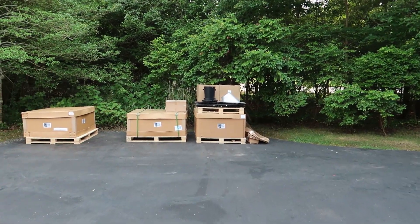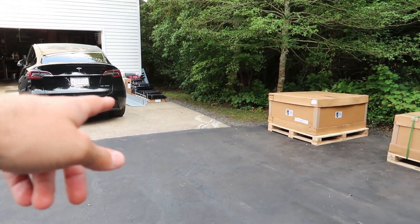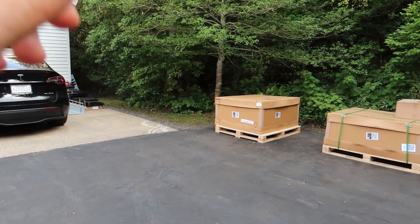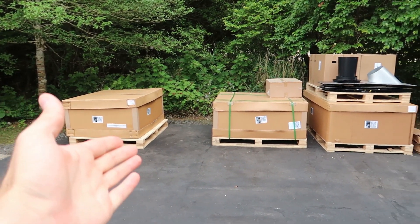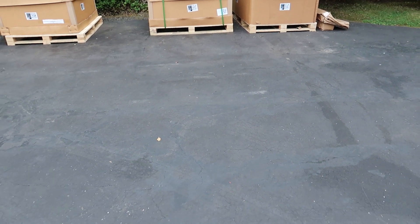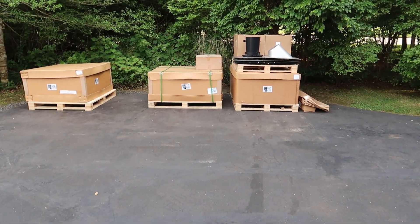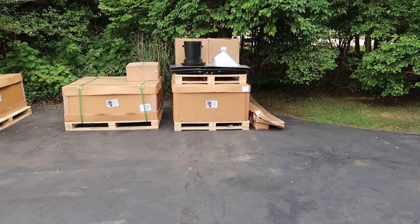Starting with the stuff — there is not much stuff left. We just have a little pile over there, and we'll get into the Model Y in a separate video. Stay tuned. There is not much left in the driveway. They cleaned up really nicely, which is fantastic, and we're basically in the wrapping-up stages.